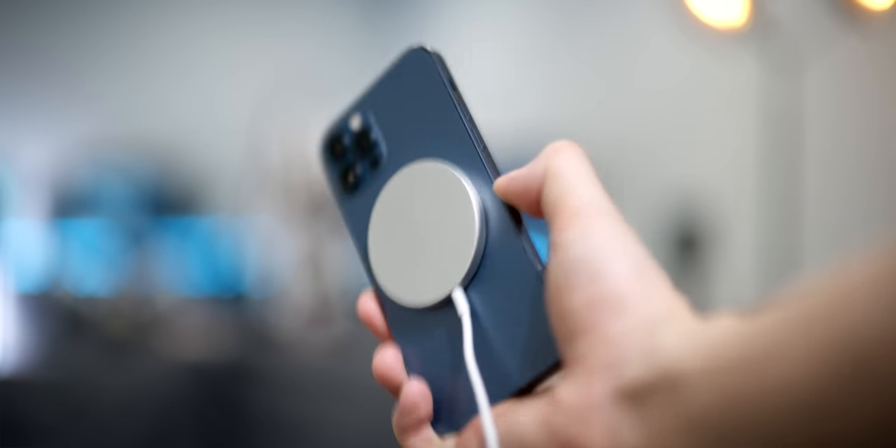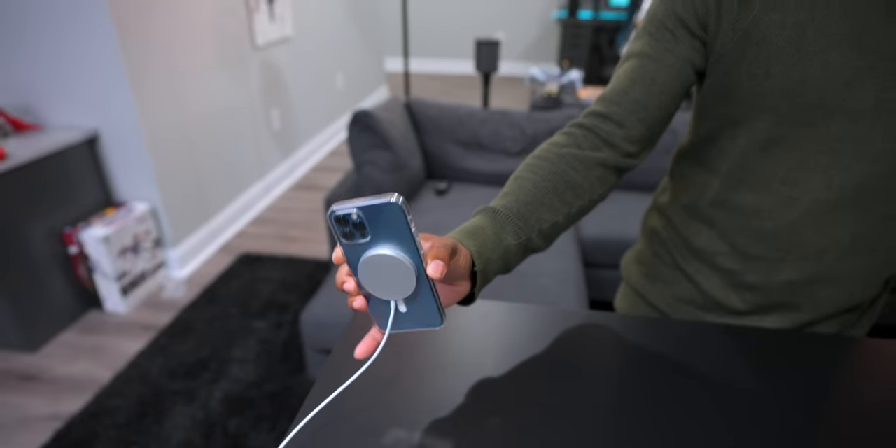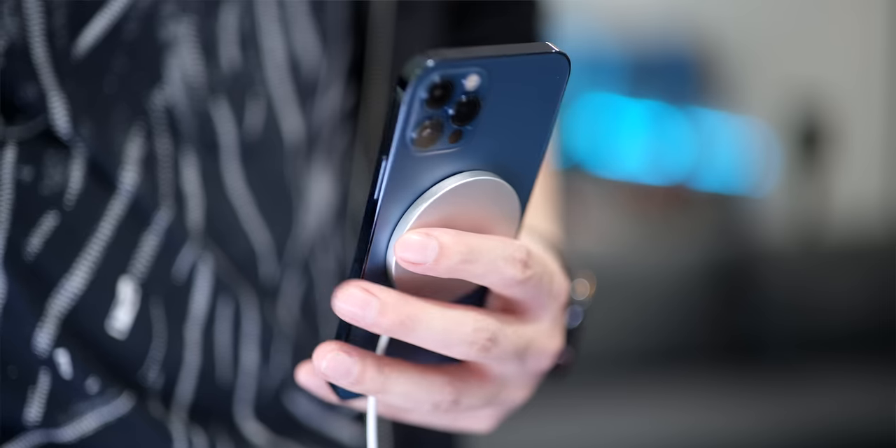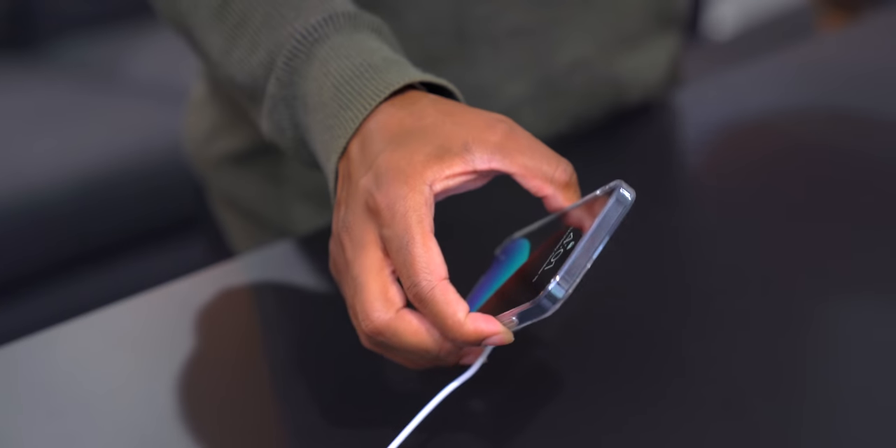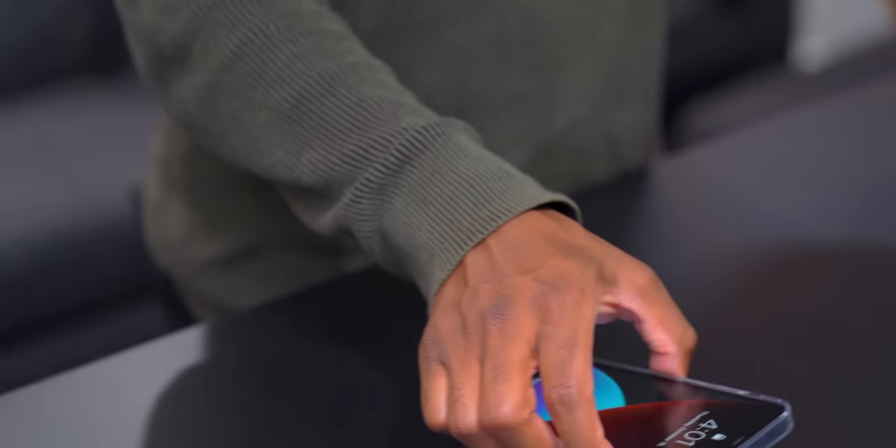You can even pick up your phone while it's charging, which is actually really cool because that's always been a caveat to wireless charging. If you pick up your phone to use it, you're done charging. But with MagSafe, you can pick it up, write a quick text, make a quick call, whatever it may be, and you still have it charging in the back. And for those wondering, you don't need a MagSafe wireless charger — you can use any wireless charger you already own and it'll still work with the iPhone 12 with no problem. MagSafe isn't necessary; it's just a feature the iPhones now have access to.